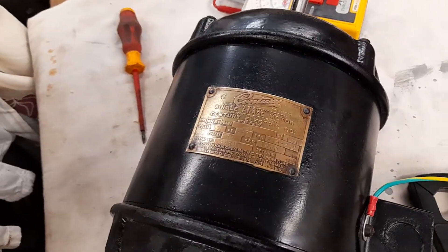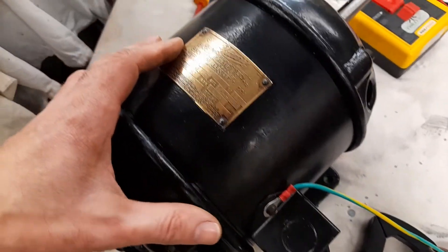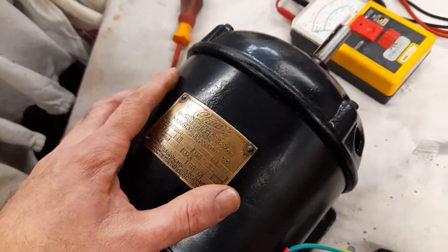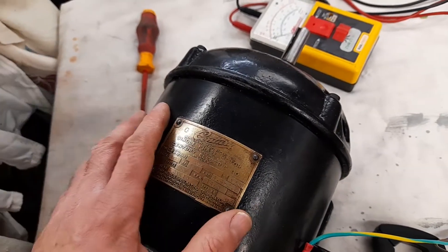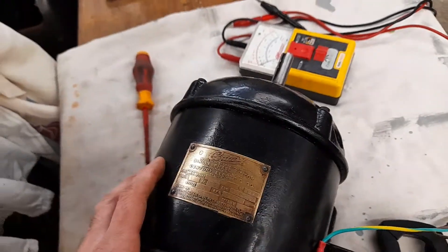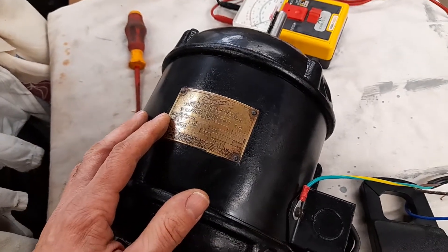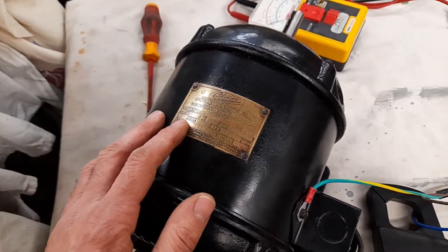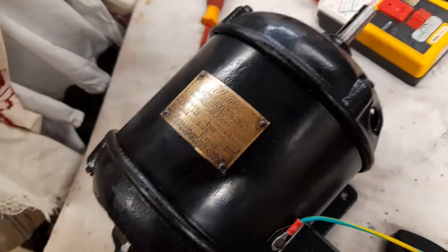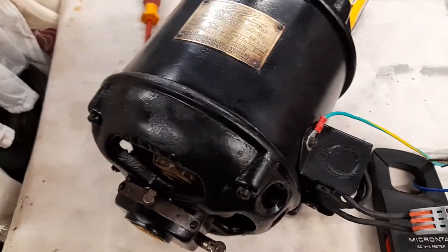Prior to doing that, I did an insulation test — the resistance between the windings and ground. I had something like about 10 mega ohms at the time. But of course, as soon as I'd washed the thing, we were down to about 5K, which is what you would expect. Over the course of about a week I kept checking the motor and it was slowly rising up. After just over a week, it was back up to 10 mega ohms, which is good.